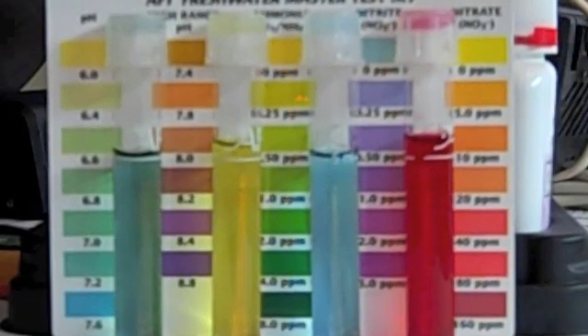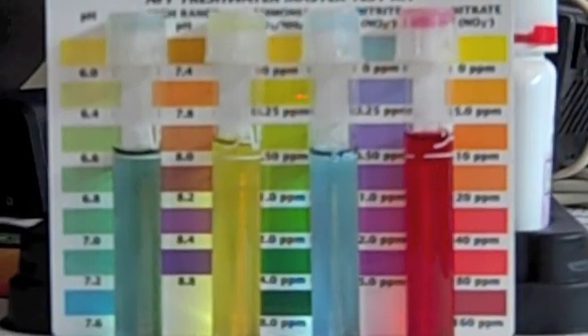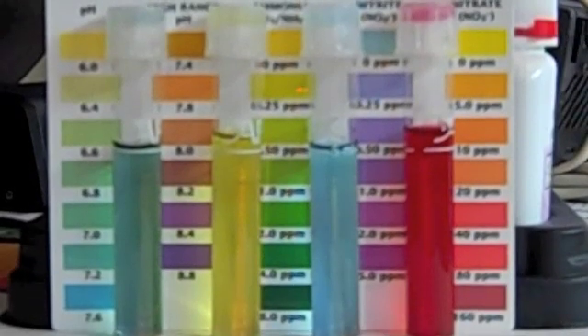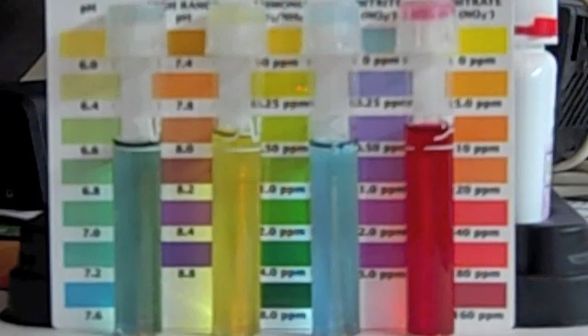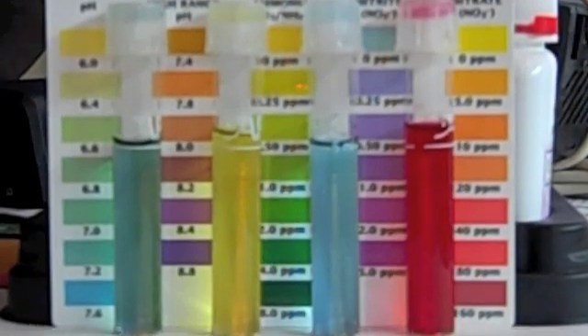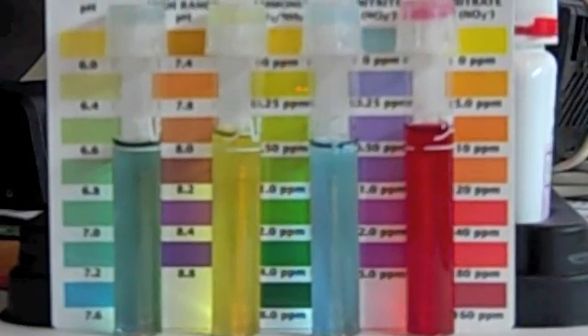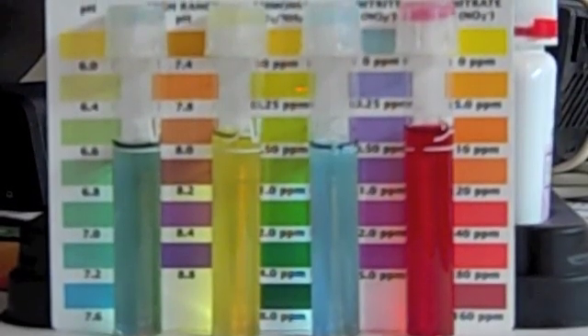pH is 7.2, zero ammonia, zero nitrites, and lots of nitrates — 100 parts per million or maybe even more. I don't know if you can have too much of that, but it's quite high. Time to get fish and also worms.